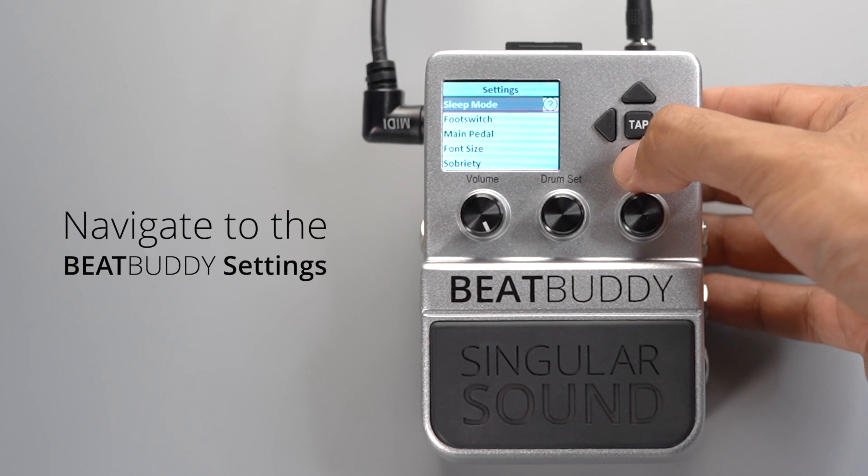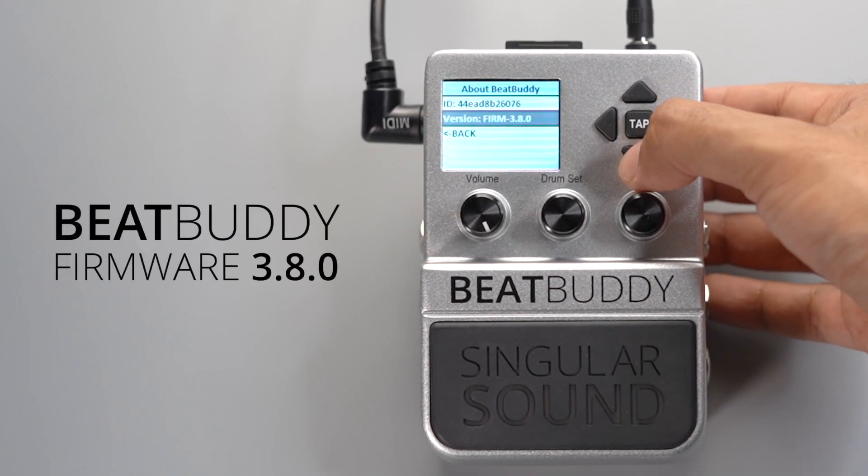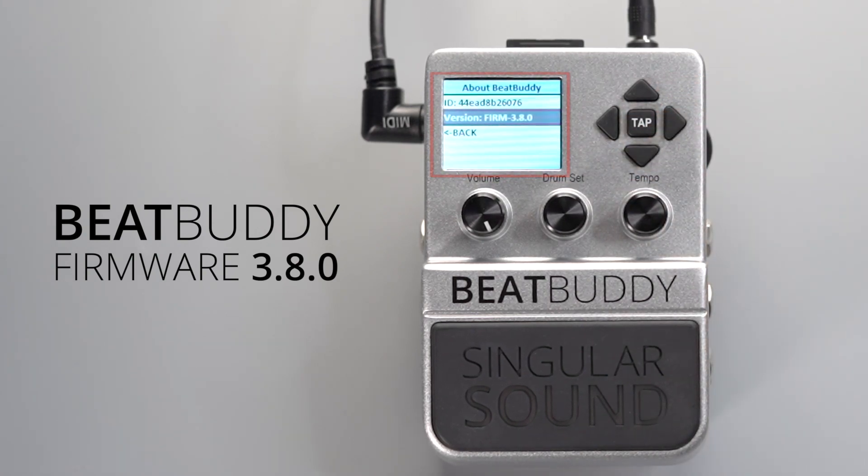Please make sure that your BeatBuddy has the latest firmware installed on it, at least firmware 3.8 or later. We'll include a video link in the description on how to update your BeatBuddy and a link to the latest firmware.